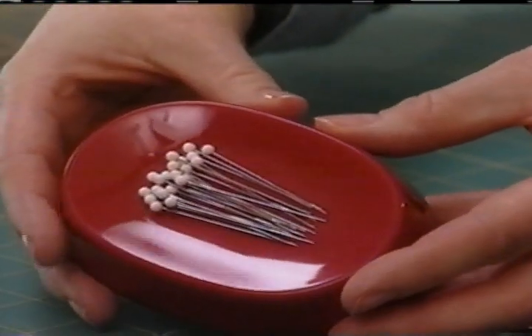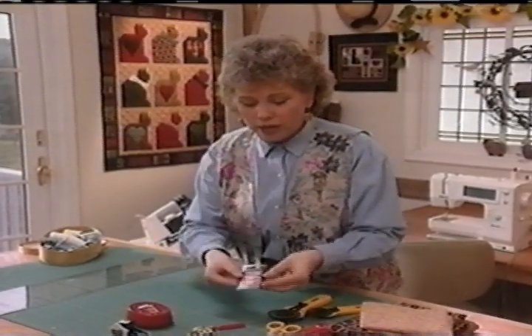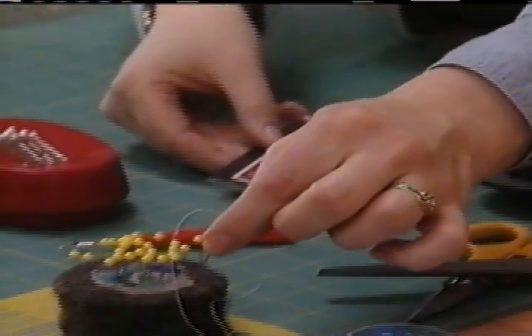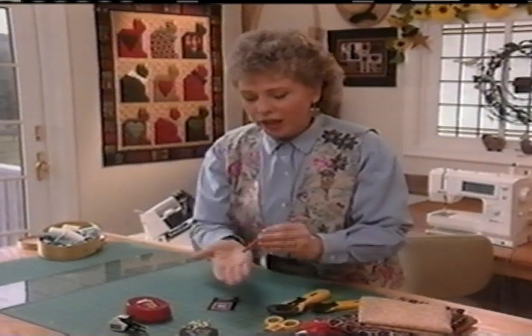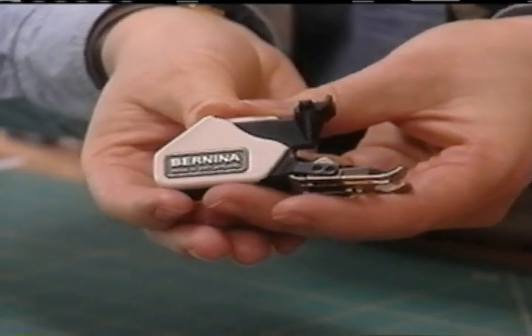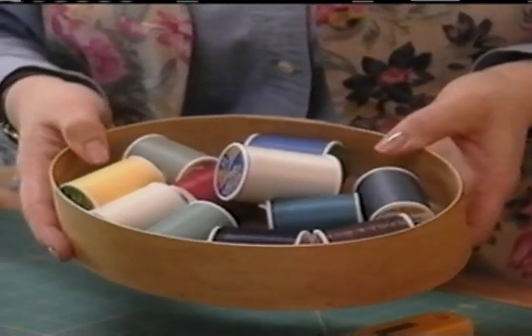You'll also want to have on hand pins, a good sharp pair of scissors, and needles. These are called betweens and this is what you use for your hand quilting and hand sewing. Another needle you'll need is called a darning needle, which you use for basting the layers of your quilt together. For occasional reverse sewing, you want to have a seam ripper on hand. Another good option is to use a walking foot — this feeds the layers of your fabric through evenly and avoids puckering when you're working with several layers of fabric. And of course, you're also going to need thread for your piecing as well as your hand quilting.